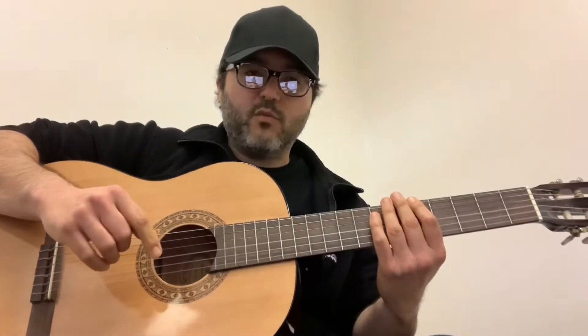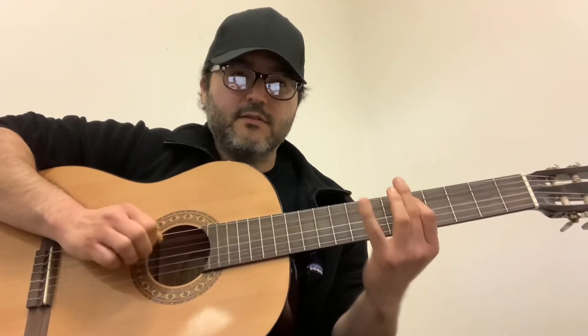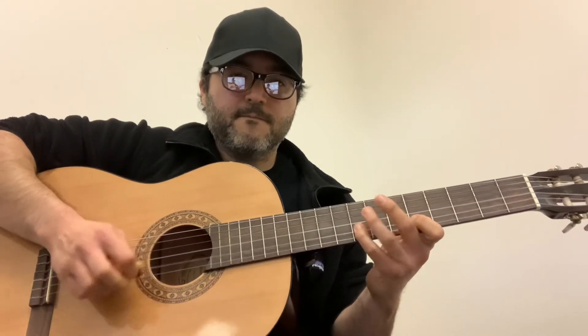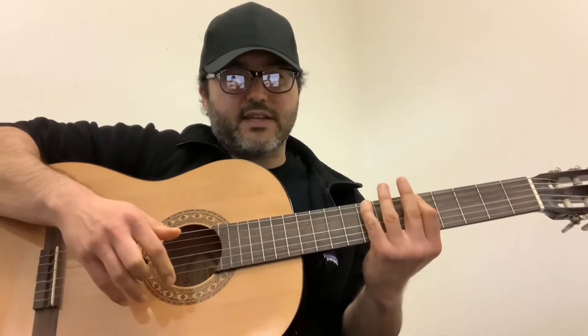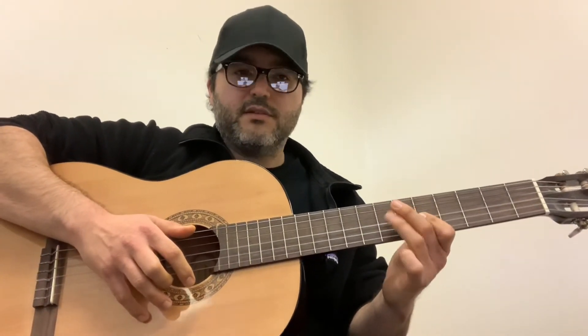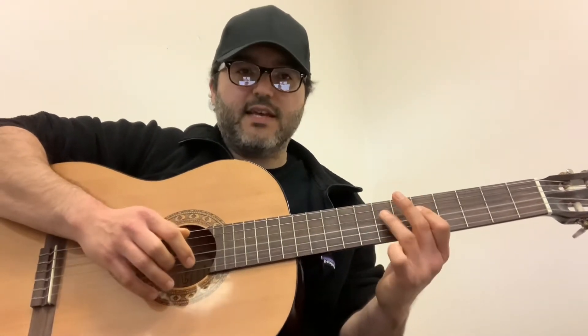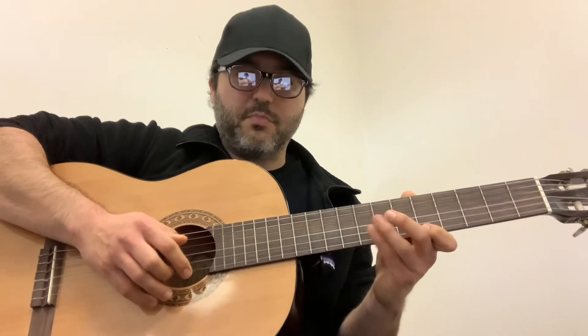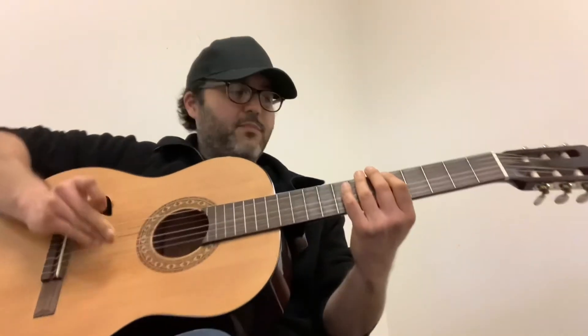The pentatonic scale is very approachable when you're first learning melody, because even when you're going down all six strings, if you watch my left hand, you'll notice it's kind of like a box shape. There's not a lot of movement, not a lot of sliding — it's just kind of in one spot. And that's what makes minor pentatonic such a powerful scale, because you can move that shape all up and down.